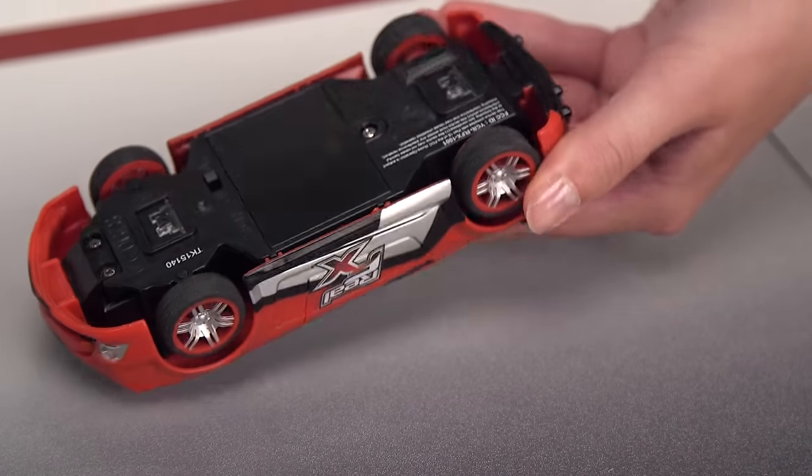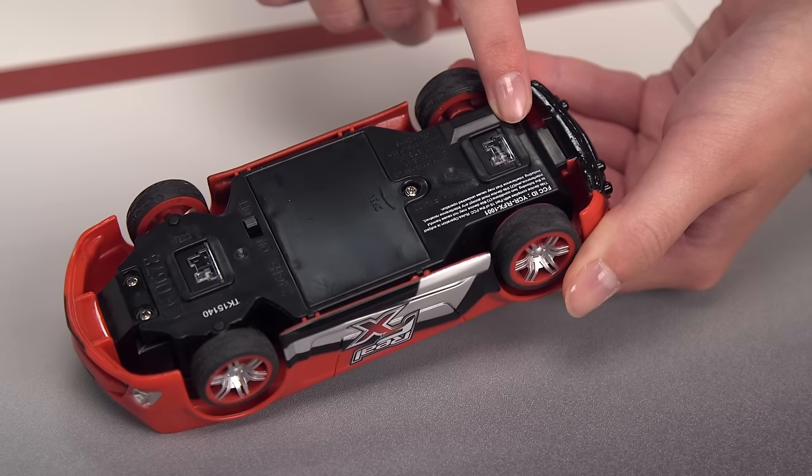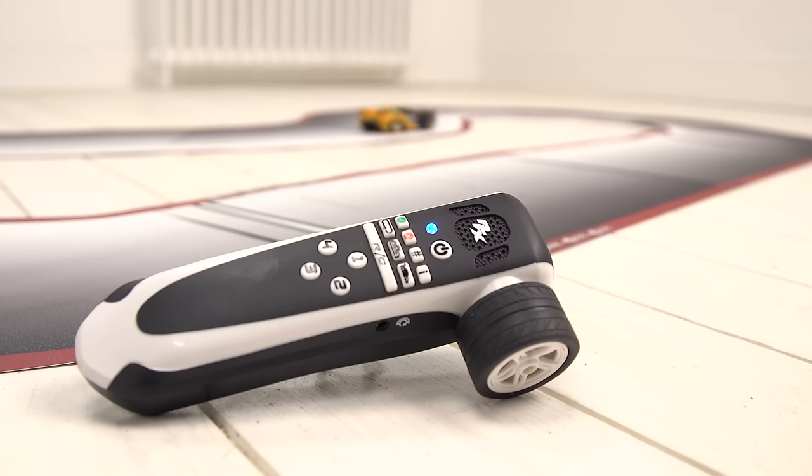Each car is fitted with infrared opto sensors which read the track 200 times per second to help you drive like a pro.